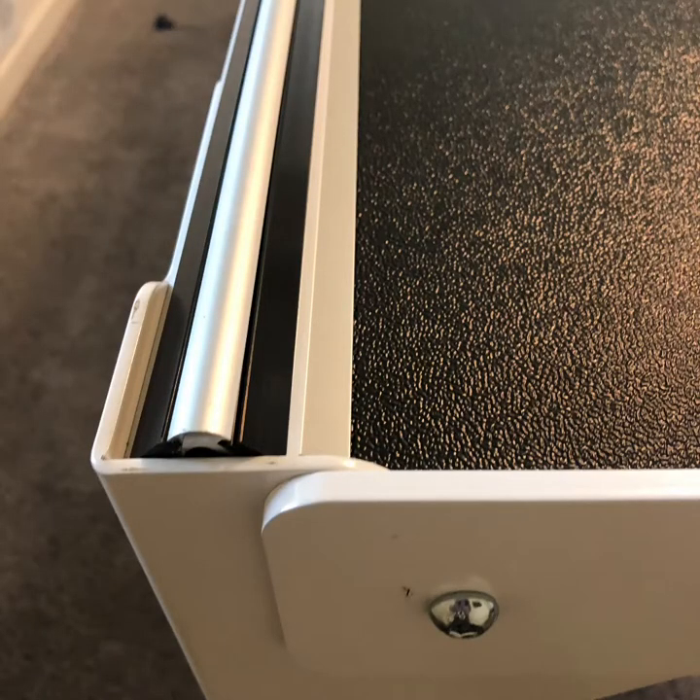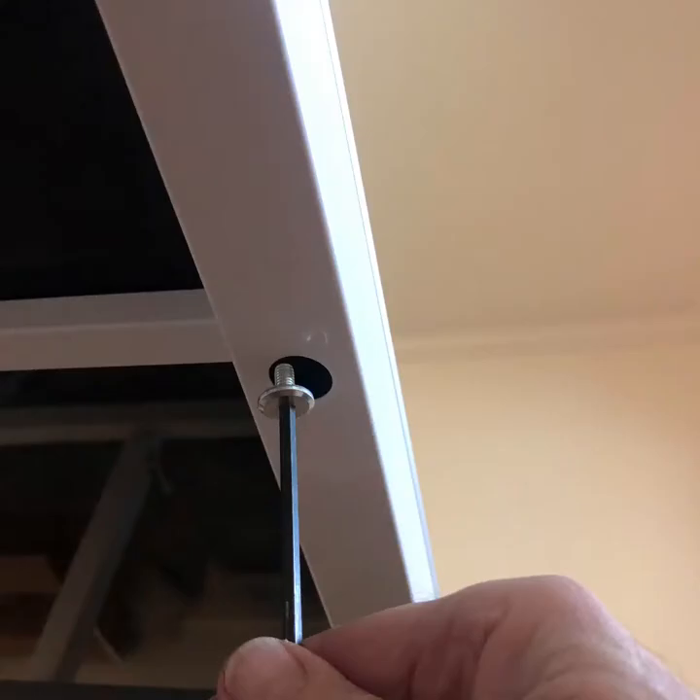Place the carriage rails down on the frame. From underneath the frame, screw in the four millimeter allen screws to hold the rails in place, but don't tighten them yet.